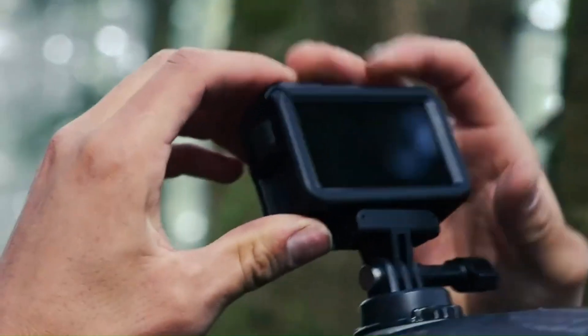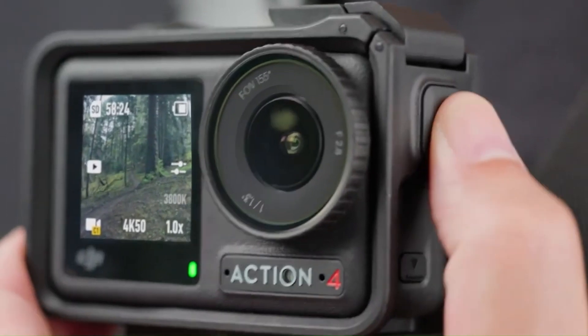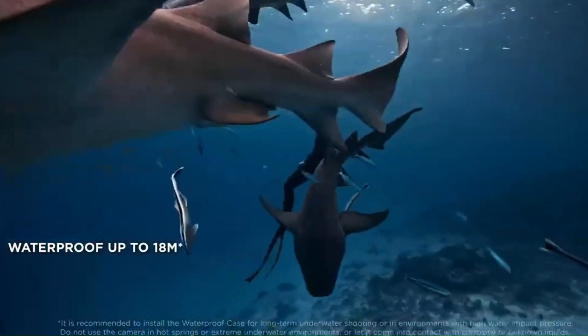Price and Release Date. The DJI Osmo Action 6 is rumored to be slated for release between March and June 2025. While exact pricing figures remain speculative, it's anticipated that DJI will position the Osmo Action 6 competitively within the market, balancing advanced features with affordability to appeal to a broad user base.